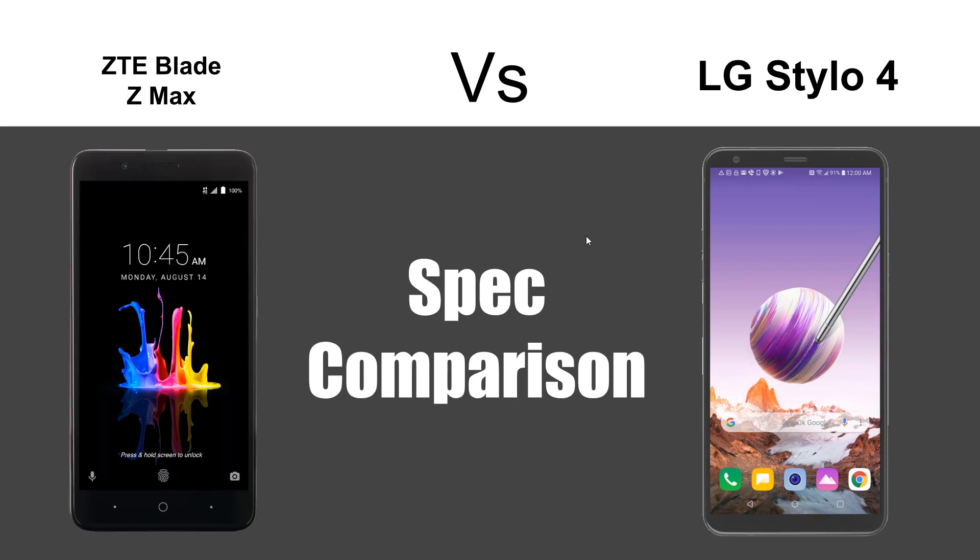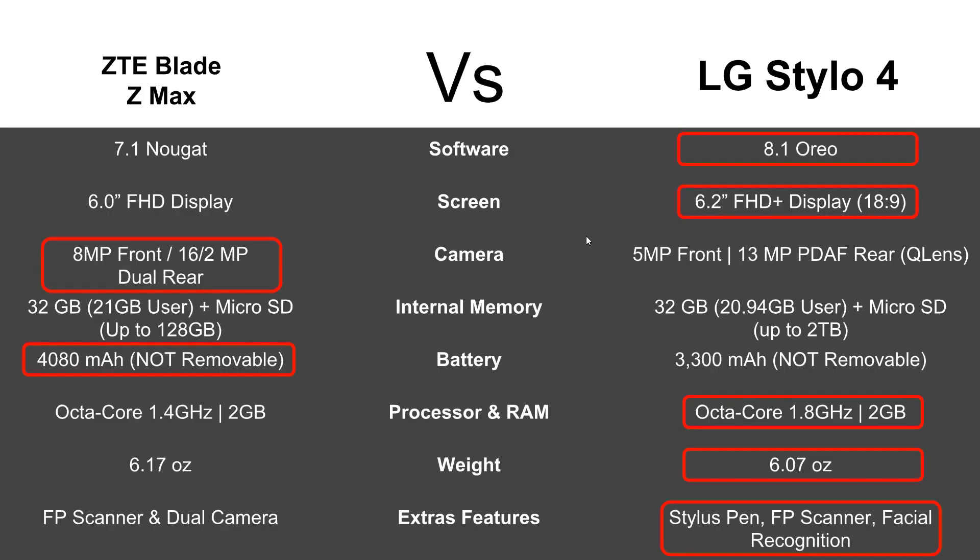So this has been the spec comparison, and it's tough — these are two really great phones. The Blade ZMAX came out last year and it's still pretty awesome. If you subtract the software, the screen is just about the same as the Stylo 4, you're getting a better camera, storage is the same, and you're getting a bigger battery. The one thing that really separates these two phones when you strip everything down is the stylus pen. The Stylo 4 comes with that nice onboard stylus, which can be very useful.